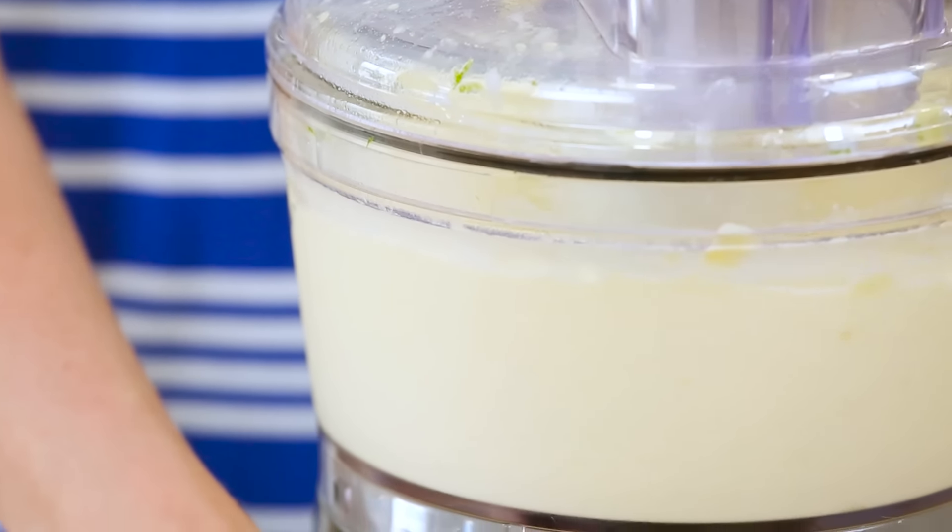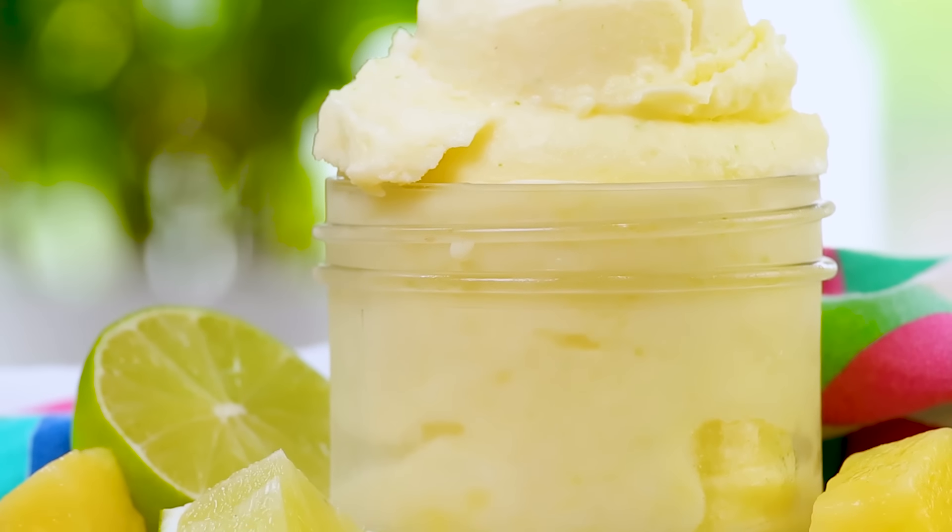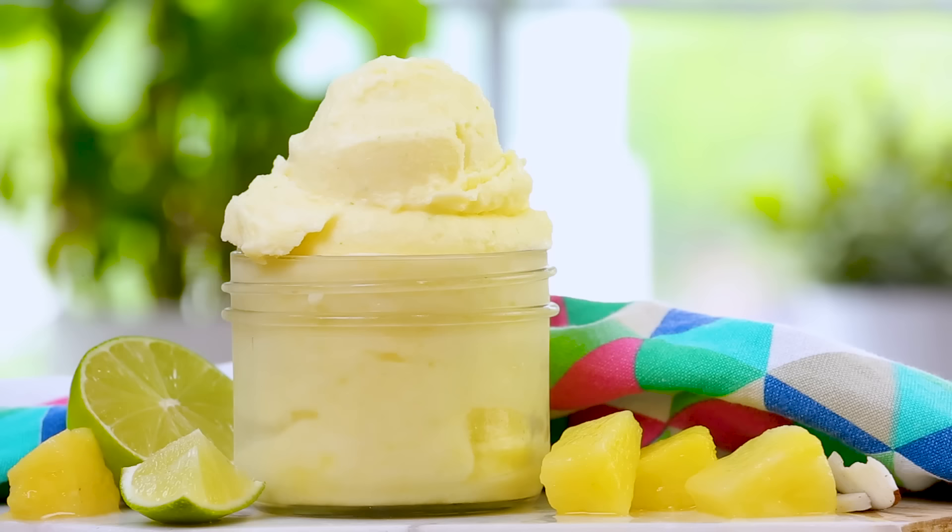I don't know how else to say it — you need to run, not walk to your kitchen and try this stuff. It's unreal. Don't believe me? You should ask the rest of our team. We devoured it before the shoot was over. True story.